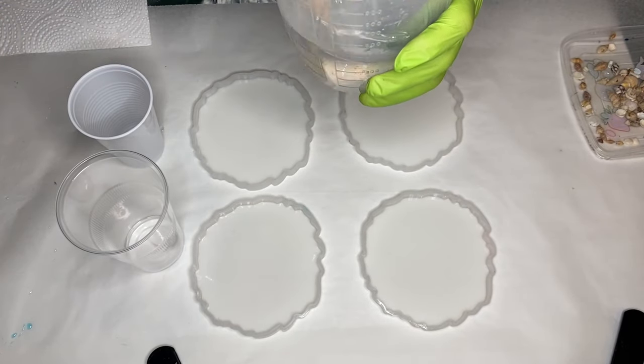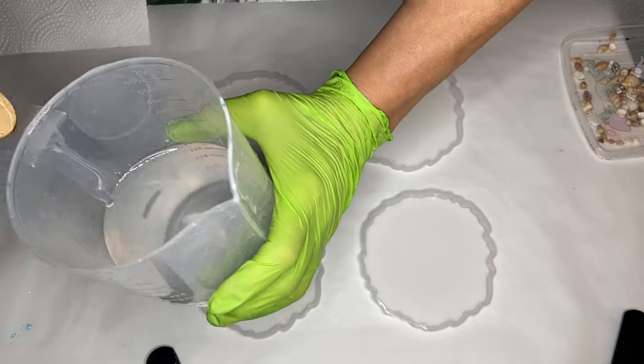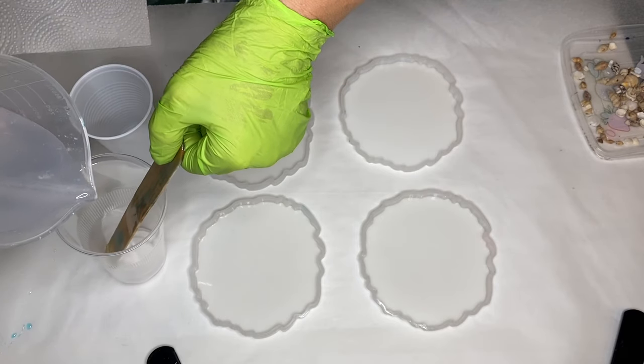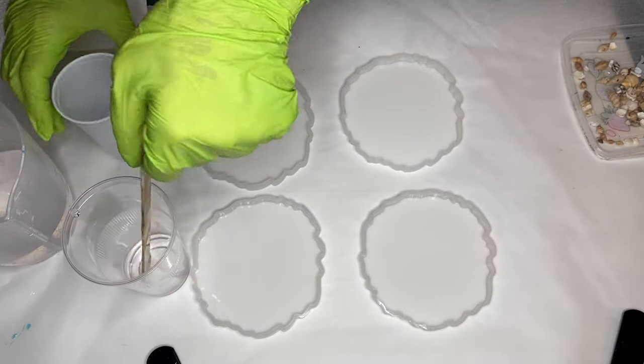Hi everyone, I'm Nadia and in today's video my mom is making a beautiful set of resin beach coasters. I'm going to be showing you guys how she achieved lacing using low viscosity resin.